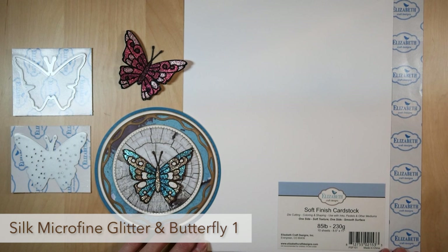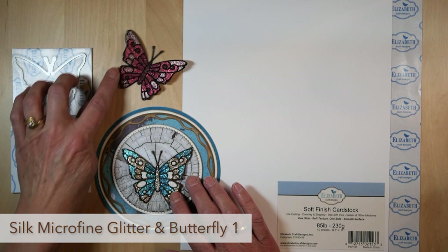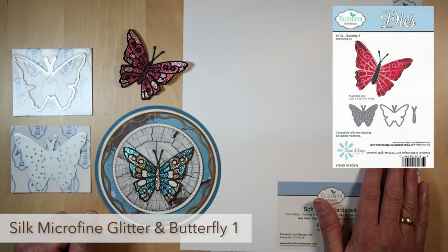This is Els for Els Vanderbuk Studio for Elizabeth Craft Designs. In this YouTube I would like to show you how to make these beautiful butterflies using our clear double-sided adhesive and our silk microfine glitter.